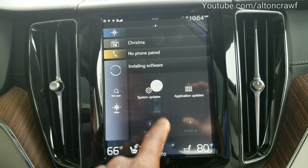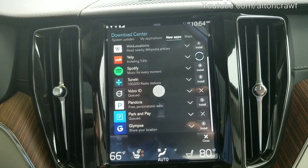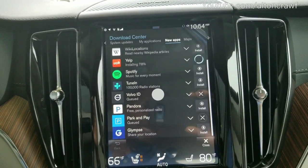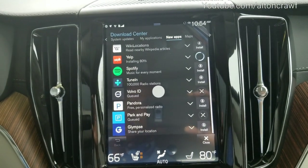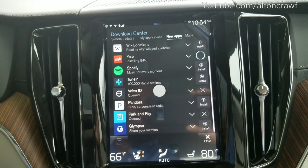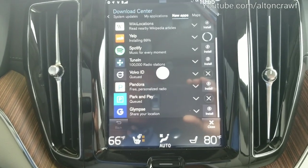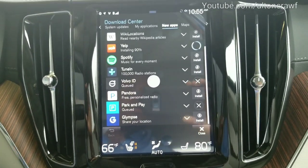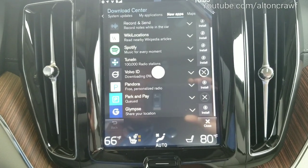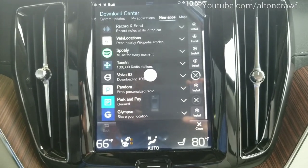Go back to our download center. New apps — that's what you're going to click on. The reason why the XC90 stifled me a bit is because there were no apps showing as available. That was simply because all the apps had already been downloaded. So if you go to system updates and follow the steps I just showed you, then if there's no apps present, that's simply because they've already been downloaded.